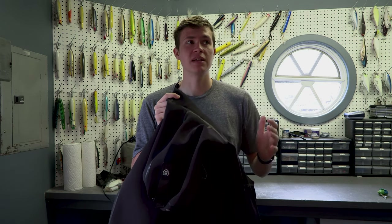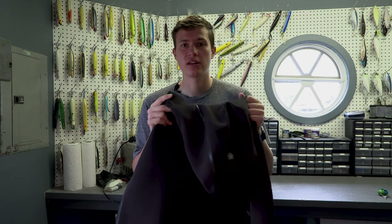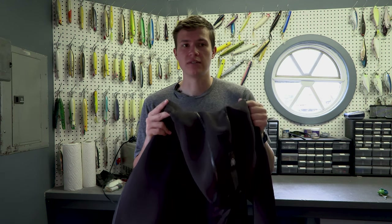But if you are going to be in a place where you could fall in with waders on, having one of these jackets is unbelievable.